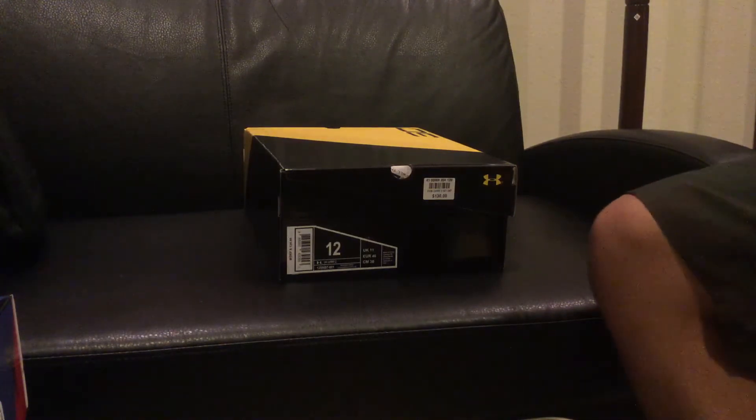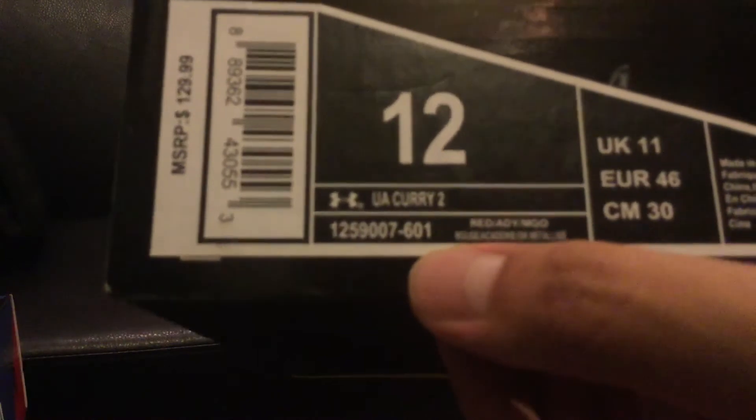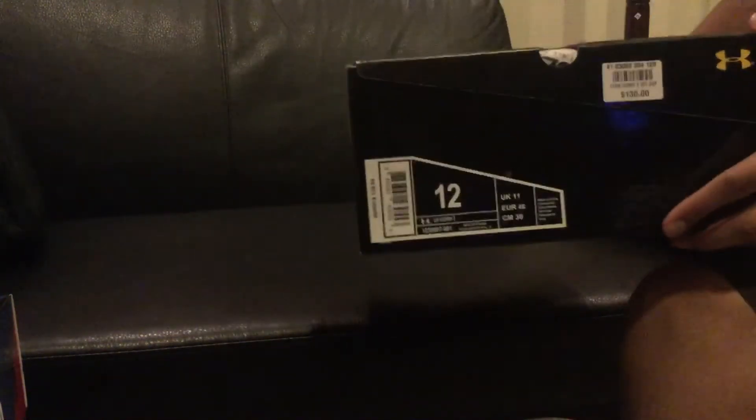Let's get started with this Curry 2 box here. I got mine in a size 12, my most common size, as you guys already know. Here we have the price, which is $129.99, plus tax is $140. The color code is 601 — the last three digits of the color code of the shoe.